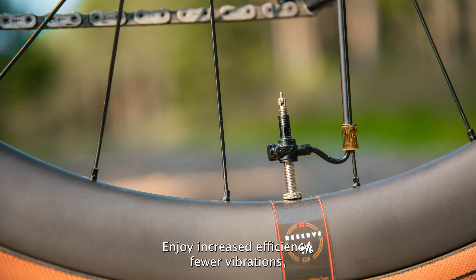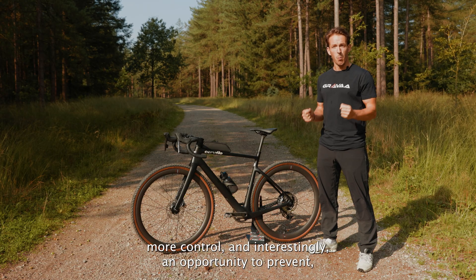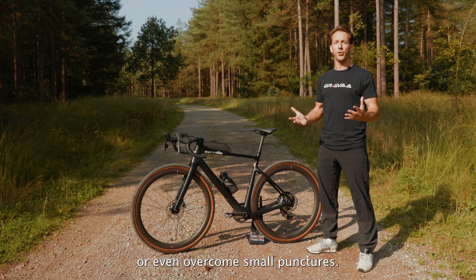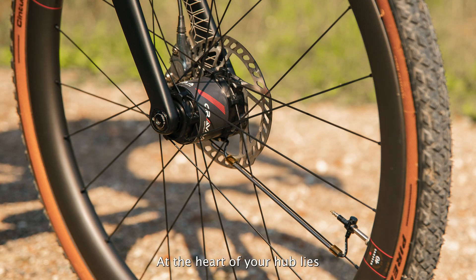Enjoy increased efficiency, fewer vibrations, more control, and interestingly, an opportunity to prevent or even overcome small punctures.